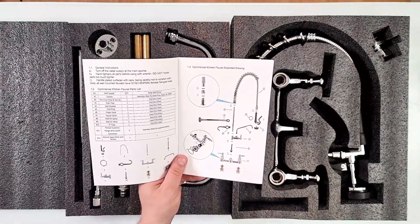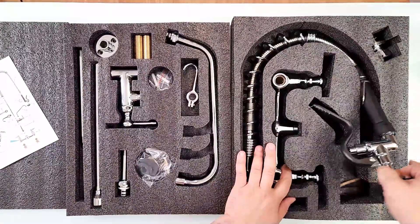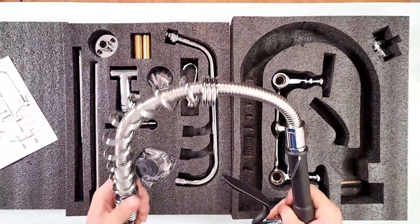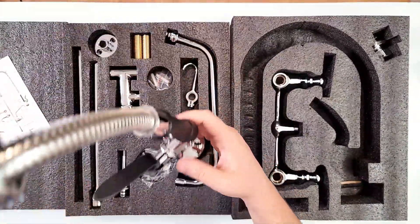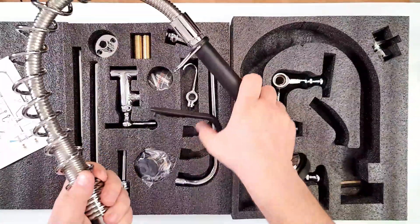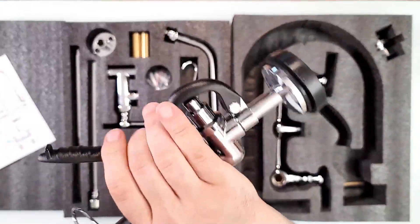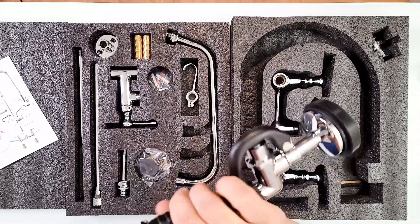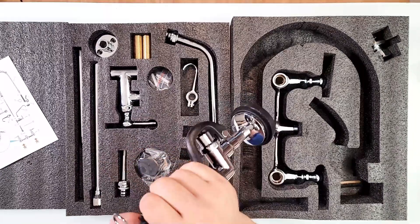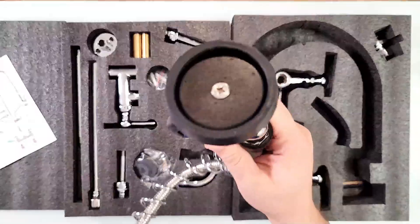It should be pretty straightforward to put together. The user's manual has all the parts, how they go together, and all the numbers and details. Let me just pull this out quickly to show you the materials first. This is some heavy duty stuff — this is nothing for the faint of heart. We have the piece you can hang, and look at this handle here that you spray with — really good quality.